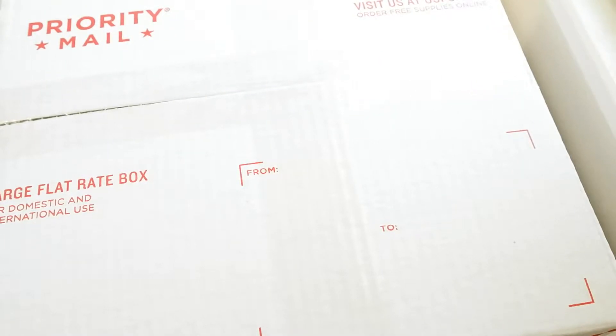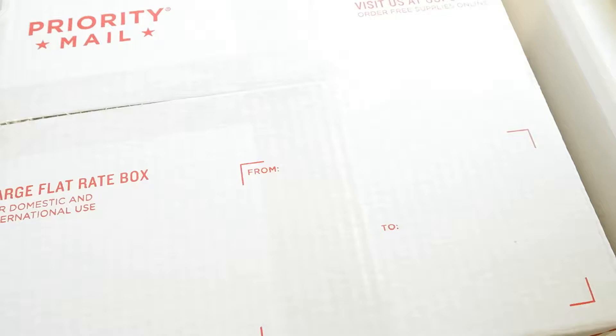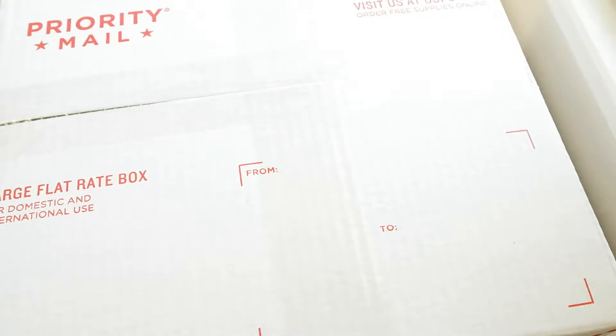Hey guys, so here we have an unboxing video for Shinee's dolls — another one — and this is going to be like triple the cuteness because there's three dolls in here. The seller and maker I will link in the description below. The series is called Fruit Shiny, and if you guys have watched my very first unboxing video for Shinee dolls specifically, you'll see the video where I unboxed Onew and Jonghyun's dolls, which are in the Fruit Shiny series. Jonghyun was an apple and Onew was peach. So here we have the rest of the series, which I'm super duper excited for — so let's get started!